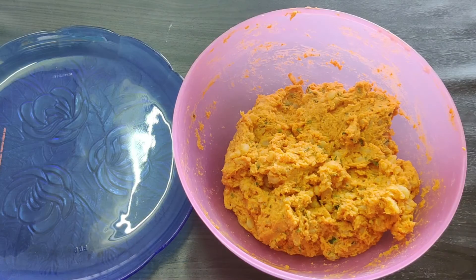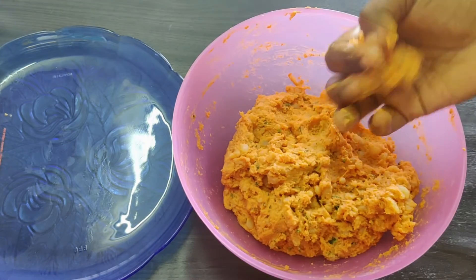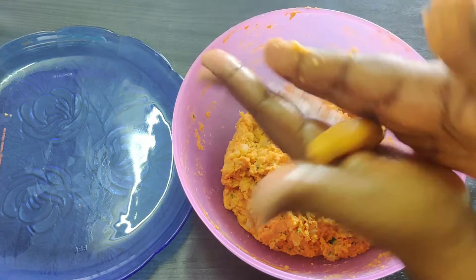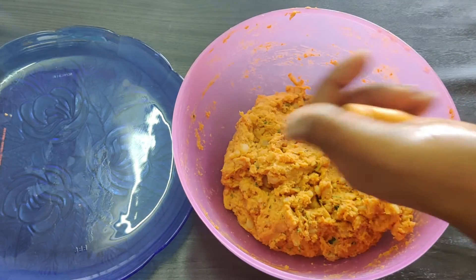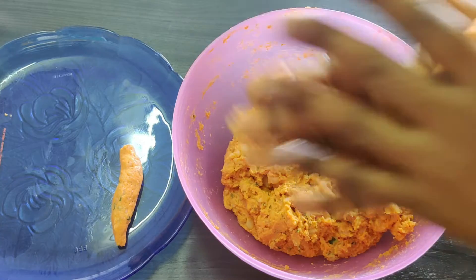Now we will roll it. We will roll it with the oil. We will roll it through our fingers with a soft side and give it a finger shape. You will roll it in a plate.